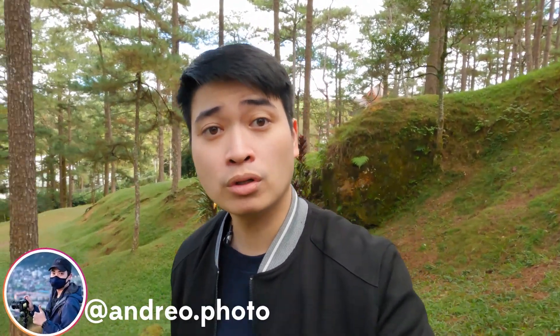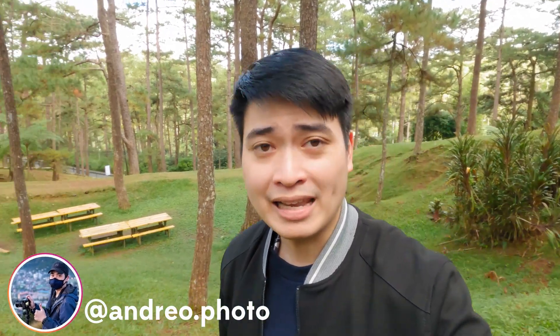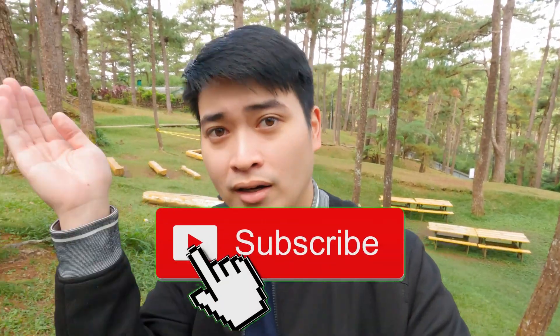That's the video, I hope you enjoyed it. I'm Andrea Photo — I do street photography and landscape photography here in Baguio City. Let me know what other lenses you want me to review. Maybe I'll do an in-depth review in the future if I actually buy the lens from my friend Nico. Andrea Photo signing off — I'll see you guys in the next one.